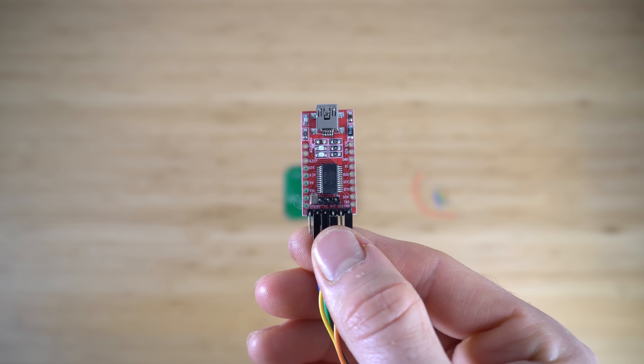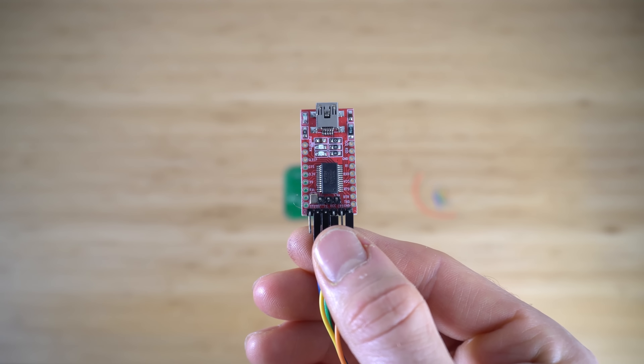For this guide we are going to be using a version of Tasmota which is currently a development version, but I would expect it to be a proper full release by the time you get your units. We are going to be opening up your device and modifying it, so do so at your own risk, voiding your warranty etc. The only hardware you will need is a USB to serial adapter and some DuPont wires. You're also going to need a computer with Python and ESP tool installed — I'll leave links to guides for how to install both of those.